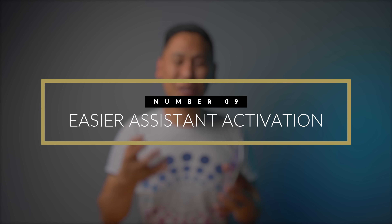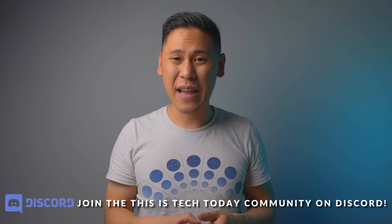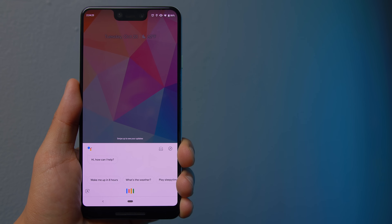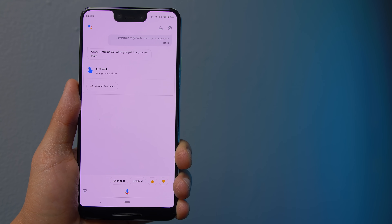One of the best things about a Pixel phone is Google Assistant — it's just integrated so well. You can activate it with your voice by saying 'OK Google,' but sometimes that's a little clunky, so you can say 'Hey Google' instead — it's really hearing that 'Google' part. There are also location-based reminders: set up your home, work, or a grocery store address in Google Assistant and say 'Remind me to get milk when I get to the grocery store' — it just knows. It's super cool.